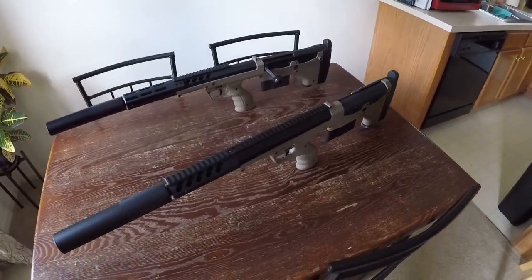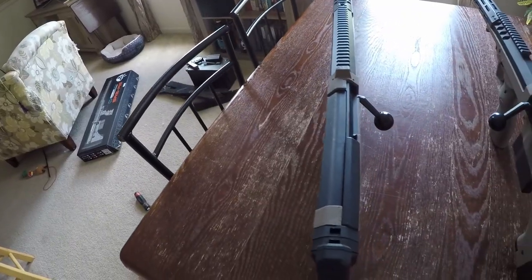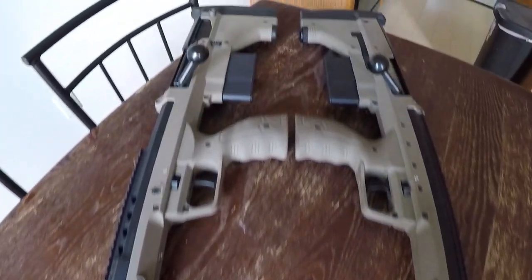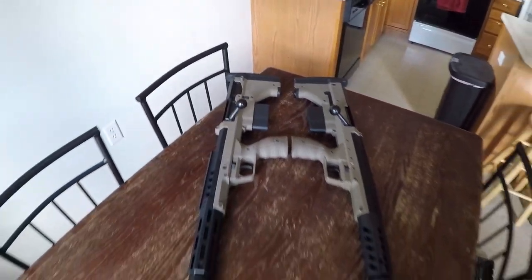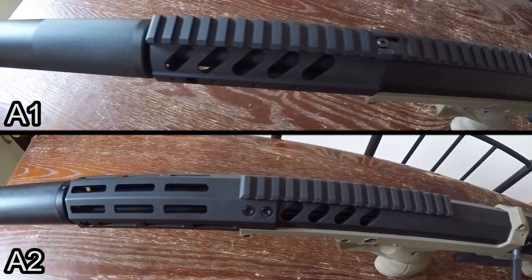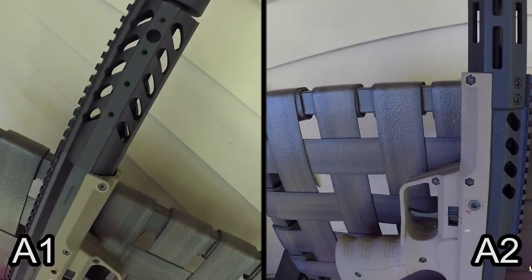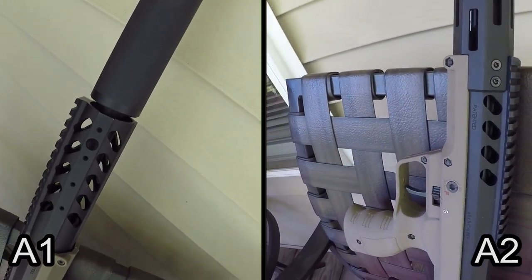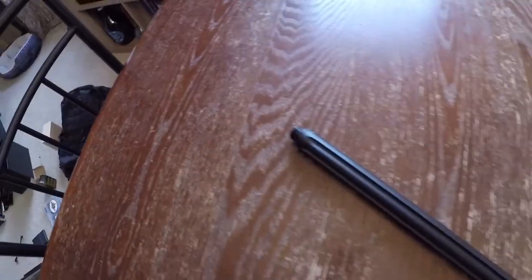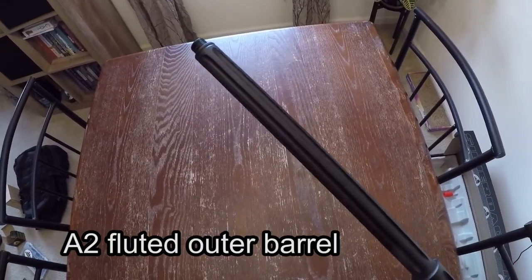Here we have both the A1 and the A2, both FDE 16 inch coverts. The only difference besides the new generation updates is that my A2 is left-handed. A lot of the differences reflect on the weight difference. The A1 has a full-length rail on top; the A2 is only a section in the middle. The A1 has a standard handguard with removable Picatinny rails, while the A2 has the favorable M-LOK handguard and some extra porting further back. If you look close, the A2 also comes with a fluted outer barrel, whereas the A1 does not.